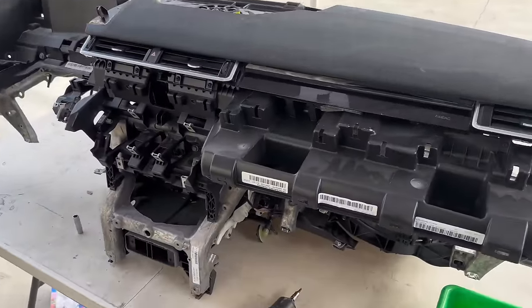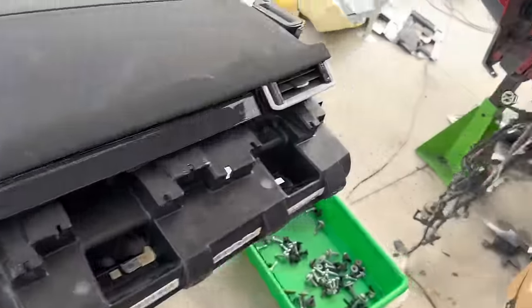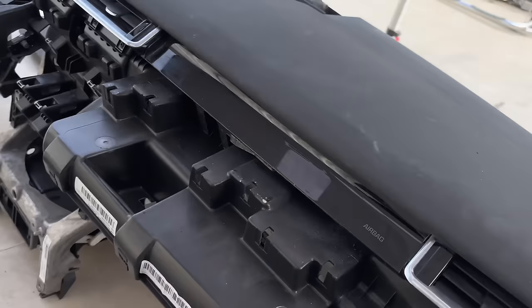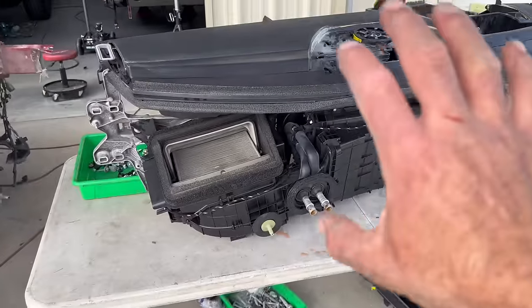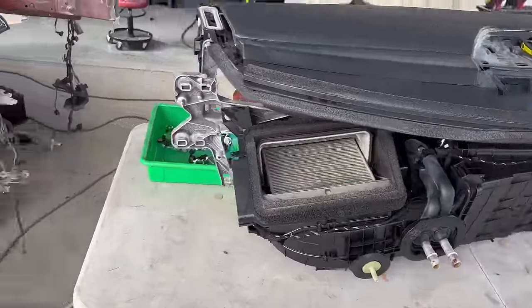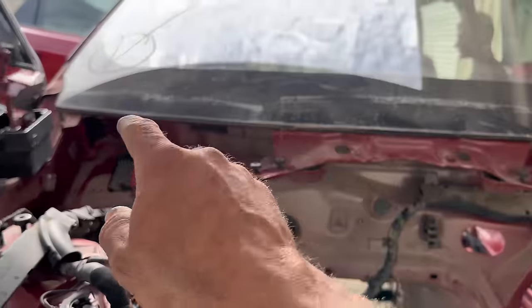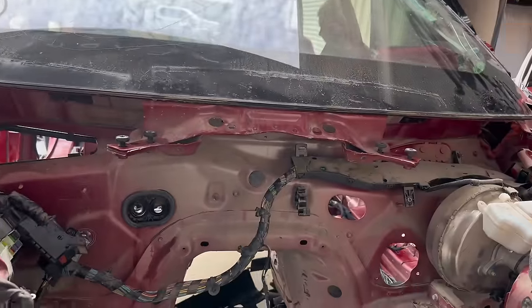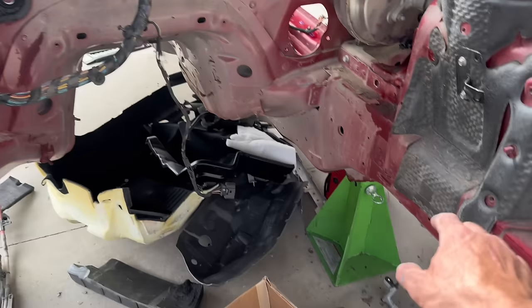The HVAC system is really big. That whole unit is what we're going to retain, and we'll figure out proper mounting, probably keeping a lot of the existing mounting locations. Then we'll just do away with all of the firewall that's tied into the unibody.